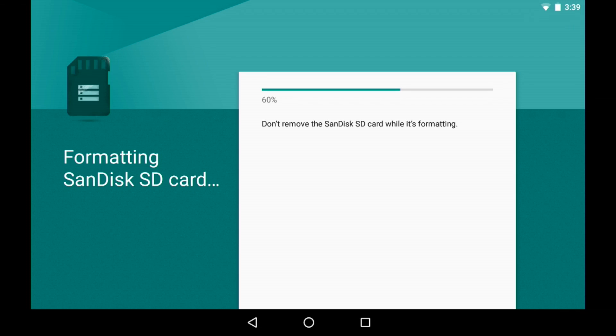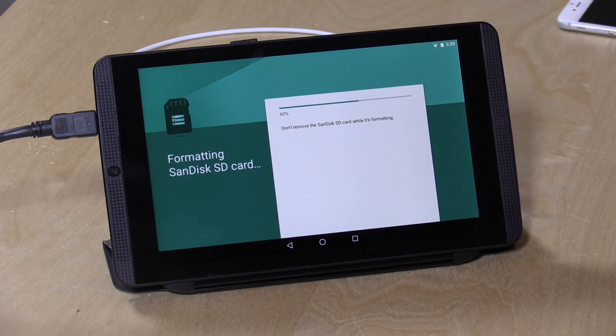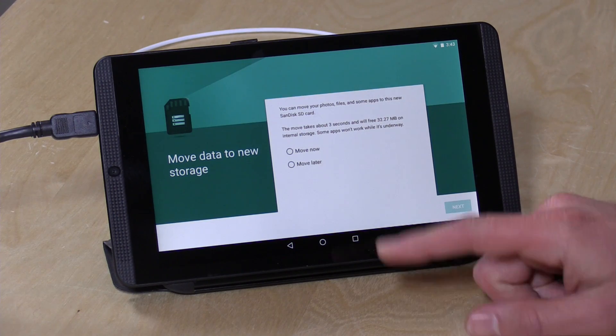That means backing up your data is going to be just as important as it is with internal storage, because if you lose your tablet you lose the data even if you still have the card. Even if you got a replacement tablet, that new tablet is not going to work with your card. I'm going to let this finish formatting and when it's done I'll come back and take a look — and the formatting is done.